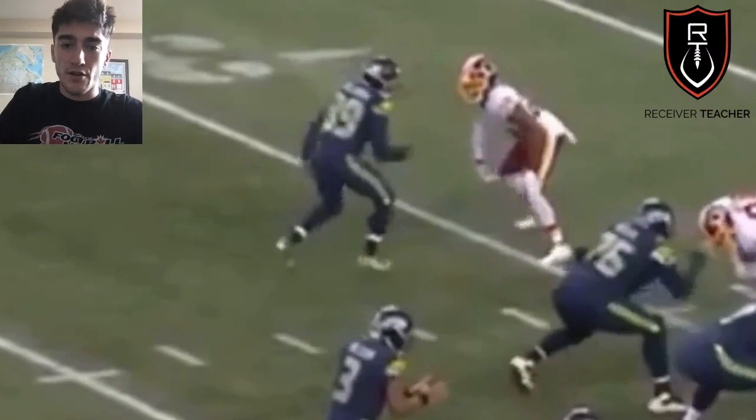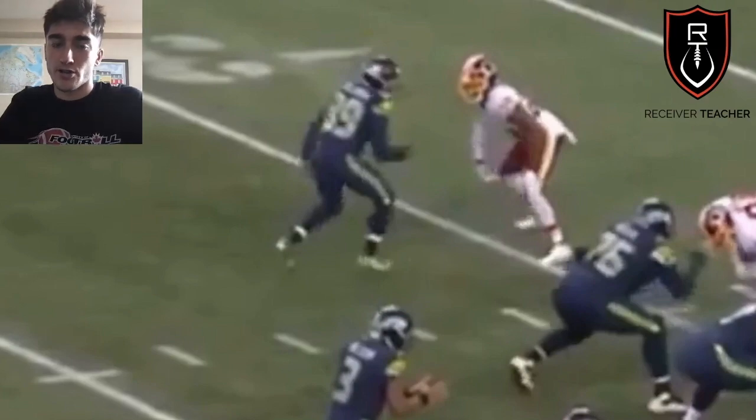We know that press coverage means the DB is at the line of scrimmage. He should get his hands on you to disrupt timing. He wants to keep you at the line of scrimmage for as long as possible.